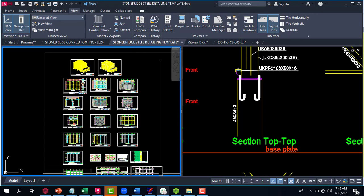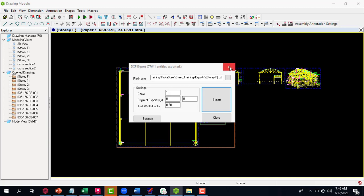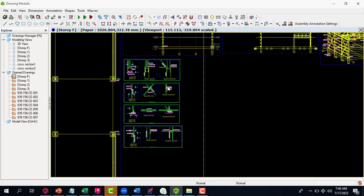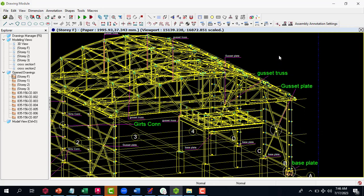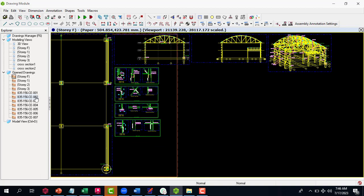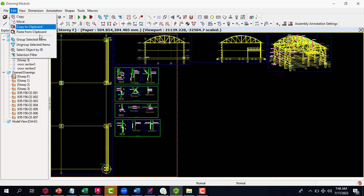This template spares you the stress of doing all that editing manually. Once you go to your Prota Steel, you can generate your detailing — I already have my detailing here done from the Prota Steel software. All you need to do is export the file, copy it, and paste it inside the Stonebridge template. It's as simple as that.